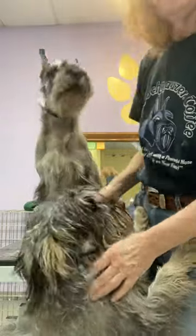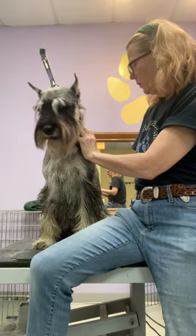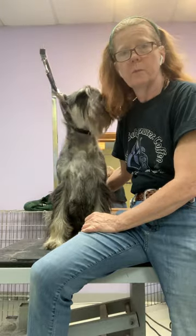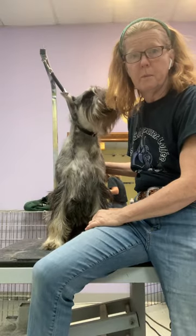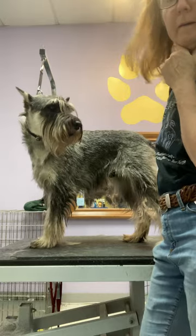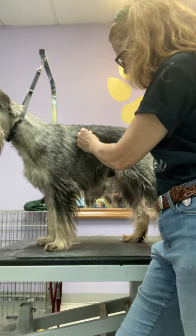Hey everybody. I see Kismet's a special guest. I wanted to talk to you about rotating coats. I've been rotating Sumo's coat since November. I'm planning to take him to the specialty in Illinois Memorial Day weekend, so I've got a ways to go to keep him in coat. He's in nice coat right now — I'd be happy to show him right now — but it's ten weeks away.